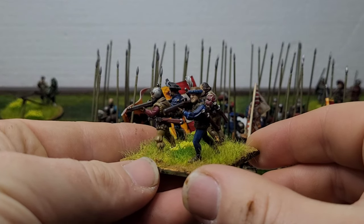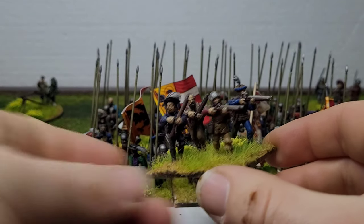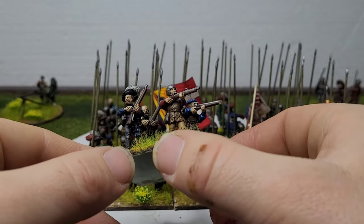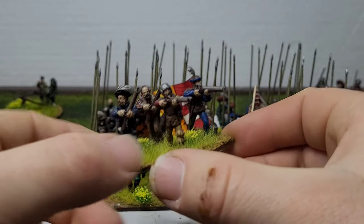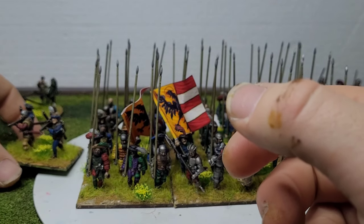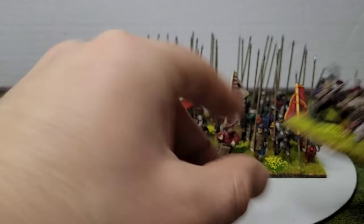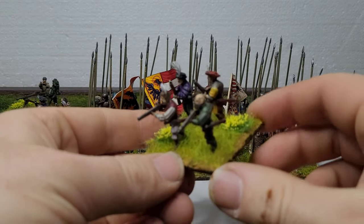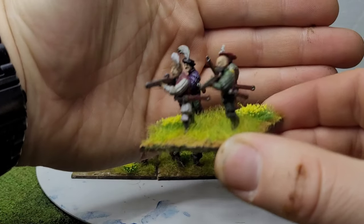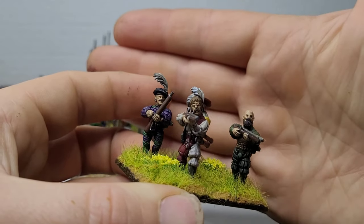I had these arquebusiers done a little while ago but hadn't finished the basing — got that finished last night or today. My boy suddenly decided he wants to start doing some painting with me, so I wasn't going to turn him down! He's only six so his painting skills aren't brilliant, but I think one day he'll probably put me to shame — which won't be hard.